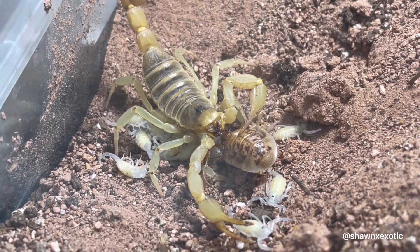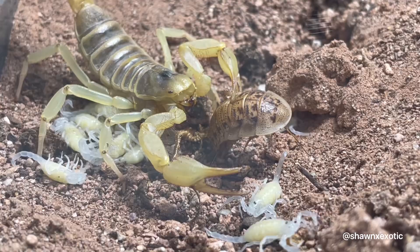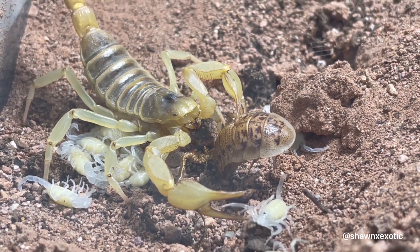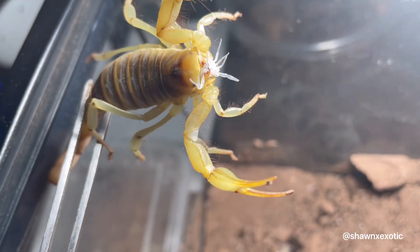She also seemed agitated by the movements of the babies. I offered her a larger meal to see if that would help, but it got away. I'm guessing she didn't have the energy to wrestle it. I came back some minutes later to find her eating one of the babies.